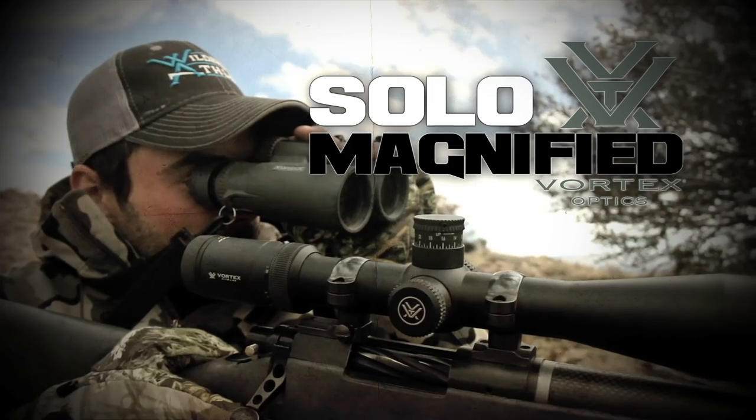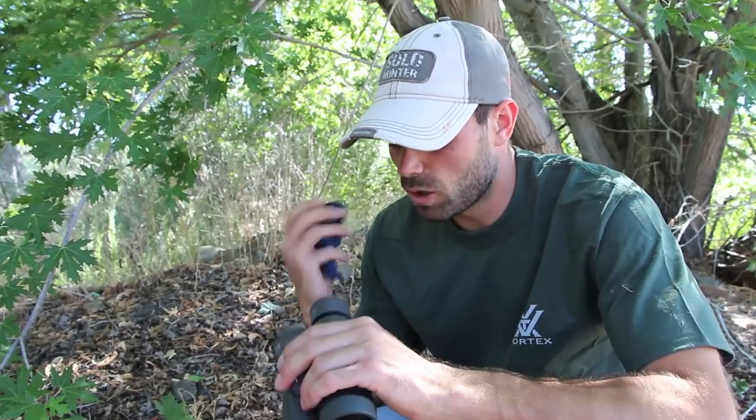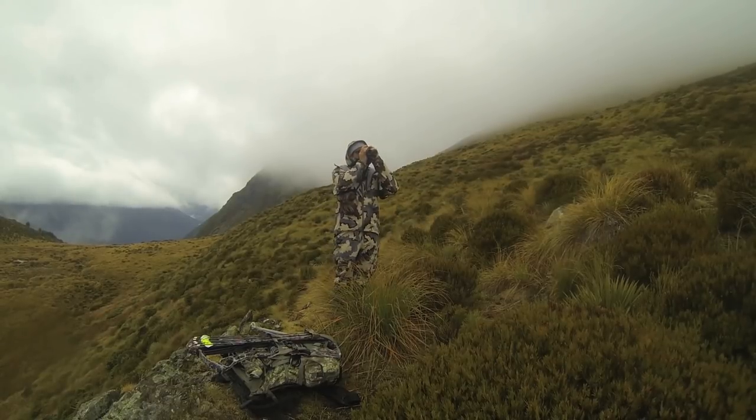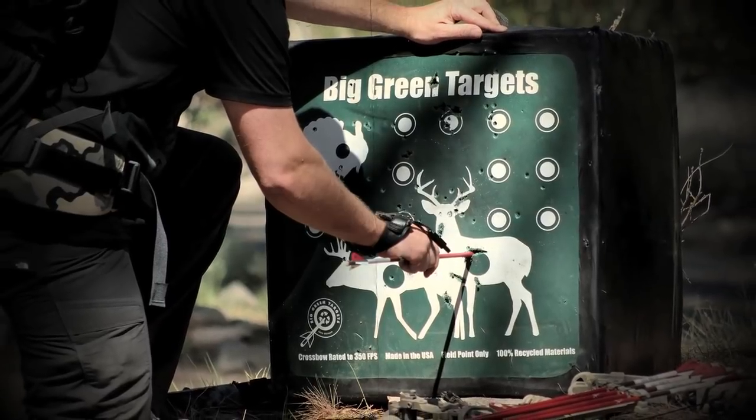Solo Magnified is brought to you by Vortex — the force of optics. As modern hunters, our most effective hunting tactic is glassing, but what you don't want to do is be caught looking through dirty glass. You pay good money for quality optics, so if you're sitting down glassing an area, always pull something out and clean the lenses off first. By looking through clean glass, you're better able to pick out animals and glass longer. Another trick is to not forget about cleaning your eyes — I carry eye drops with me because I'll sometimes glass all day long. This segment of Solo Hunters is brought to you by Big Green Targets — go big, go green.